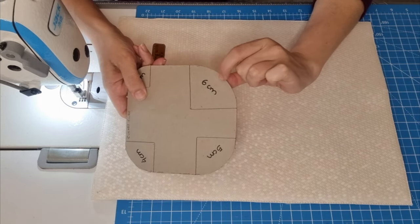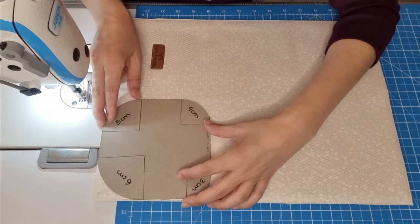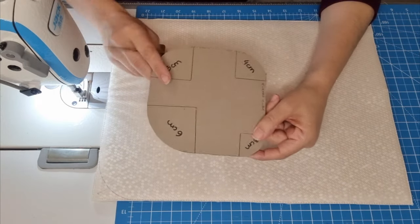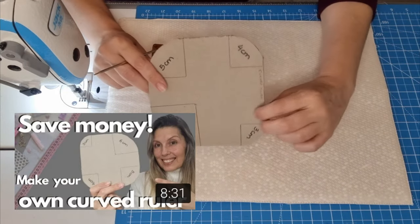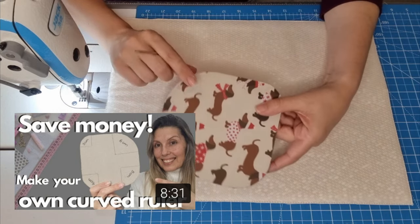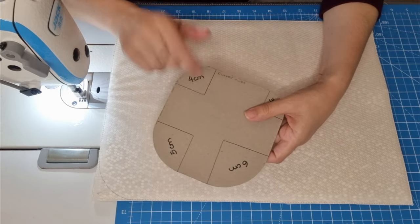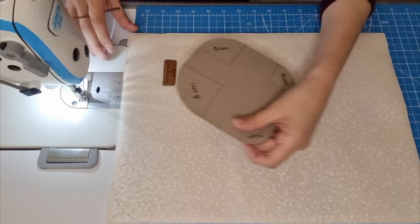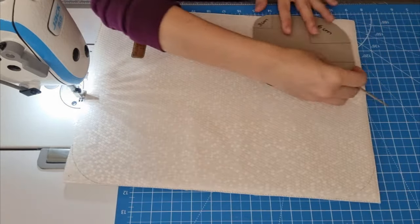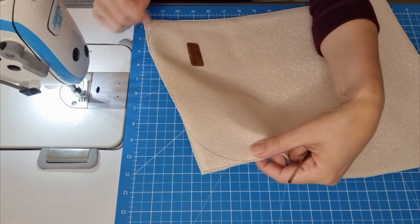I'm going to use the 6 centimeters curve, so we just match the edges together. I have a video on the channel on how to make this curved ruler — if you want to watch it, I will leave the link in the description below. It's very easy, handy, and you can save money with that. So let's cut our corners. Now we are going to make a suture all over the line.